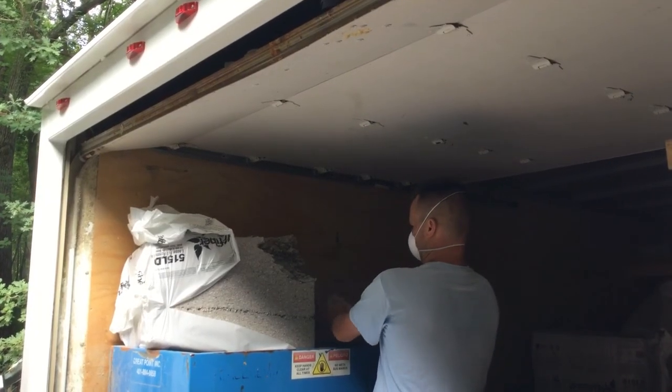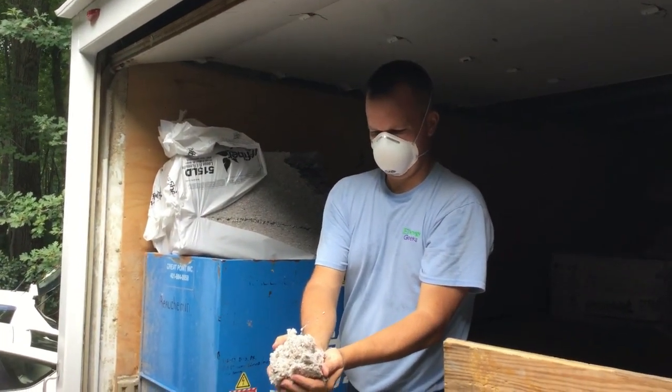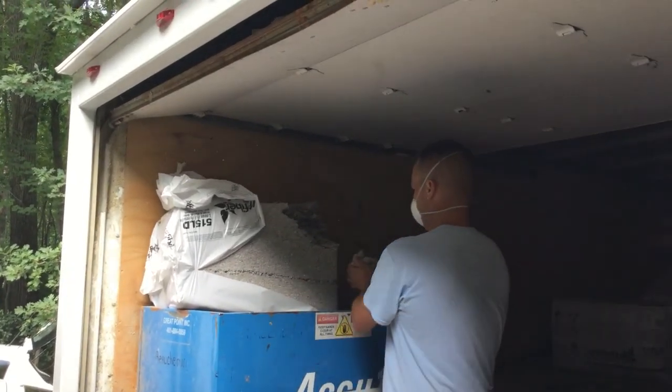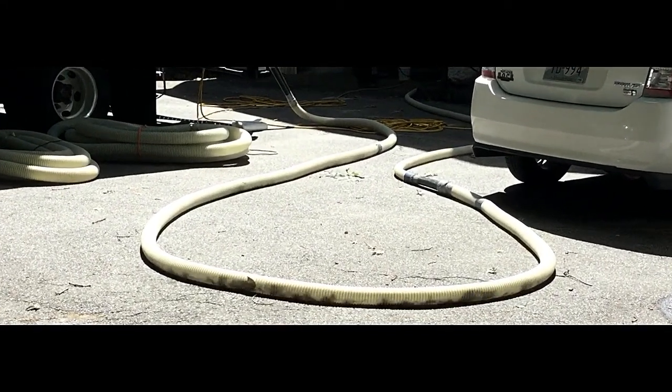This is the material that is blown into the empty cavities of your home. It's called cellulose insulation, and it's essentially recycled newspaper. The cellulose, which is treated to be fire retardant and repel pests and insects.